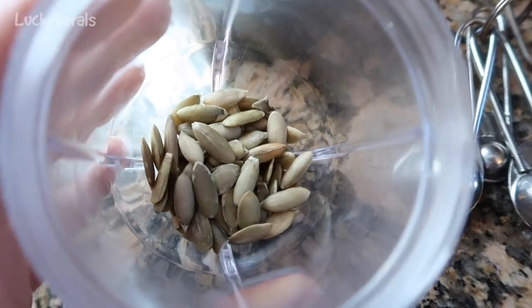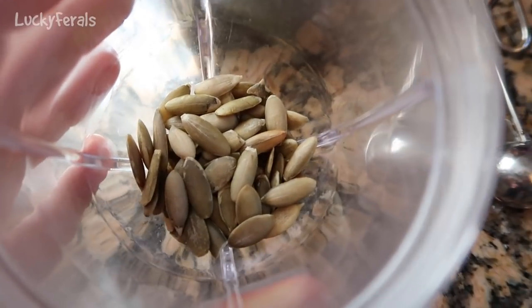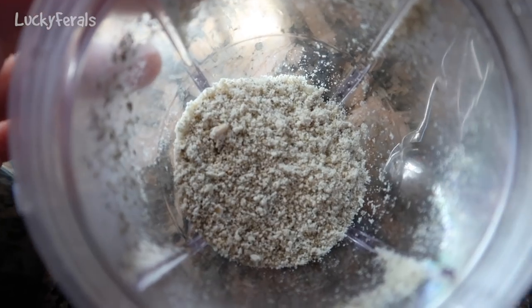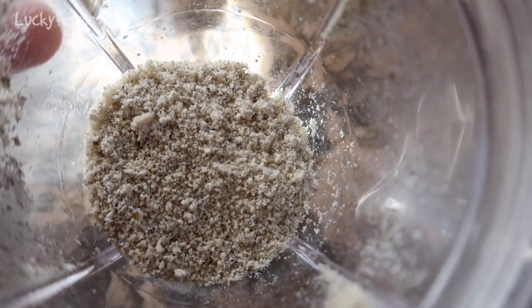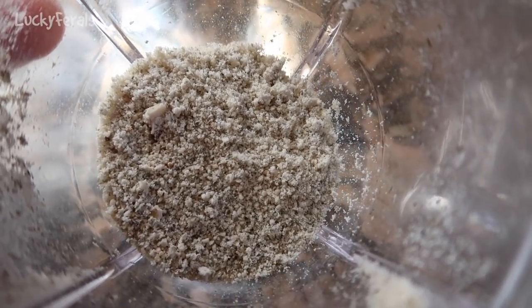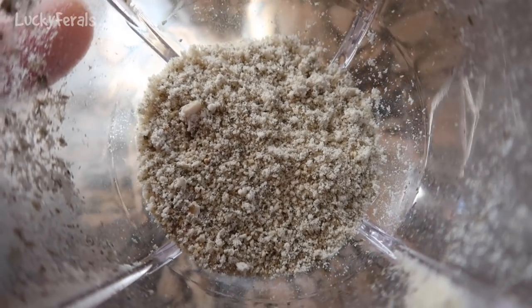In this little magic bullet blender I have two tablespoons of raw pumpkin seeds and I am going to grind these up. Here we have the ground pumpkin seeds — this is going to act like pumpkin seed flour. Pumpkin seeds are very good; they are high in nutrition, high in minerals, and they are anti-parasite, so they are really good for cats.